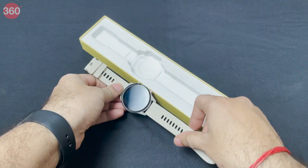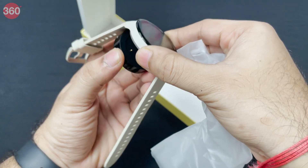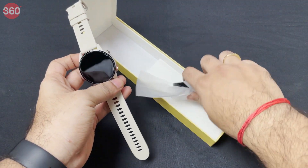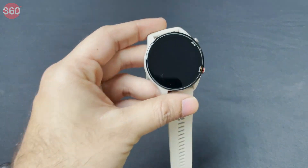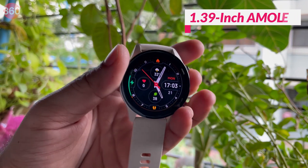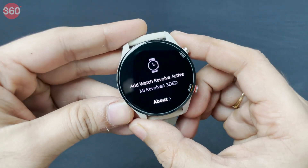Let's check what else is in the box. The charger is slightly different compared to the Mi Watch Revolve — it's got magnets in it, which ensures it only goes on the right way. The magnets help hold the watch in place while charging. There's nothing else in the box. The watch has a big 1.39-inch AMOLED display.